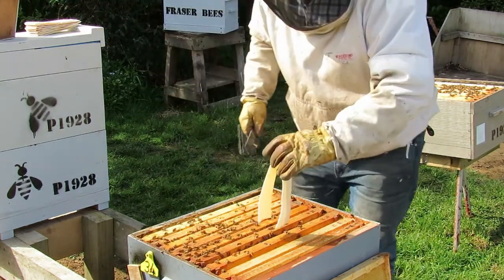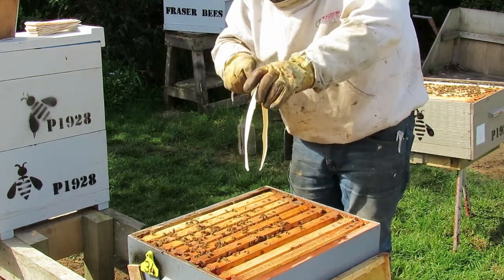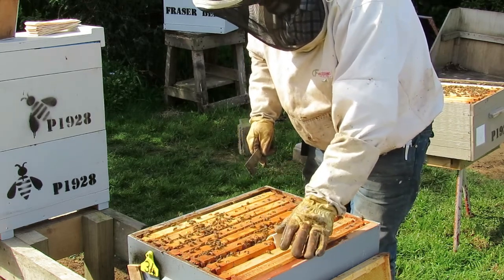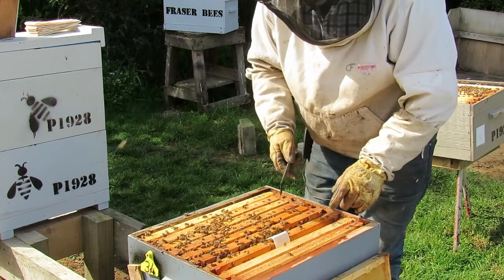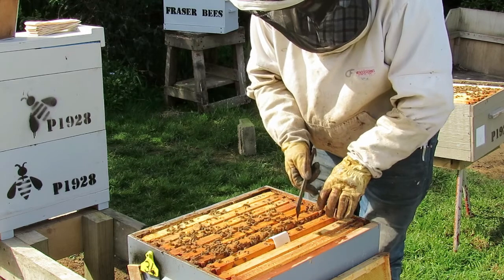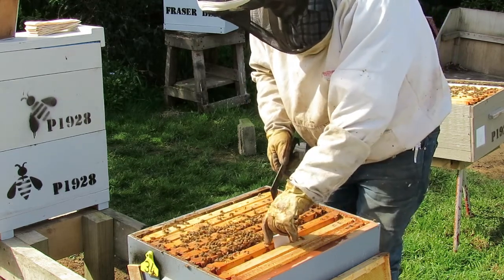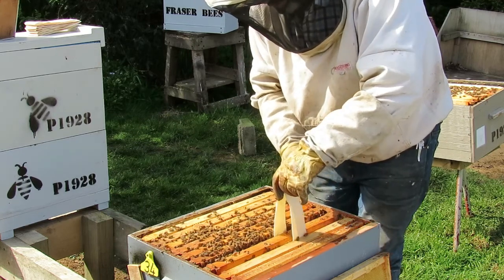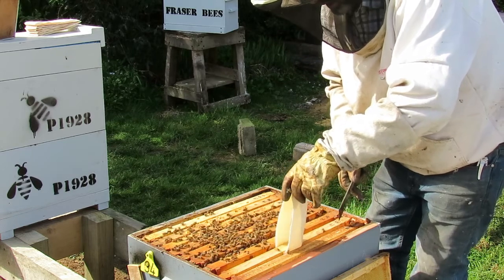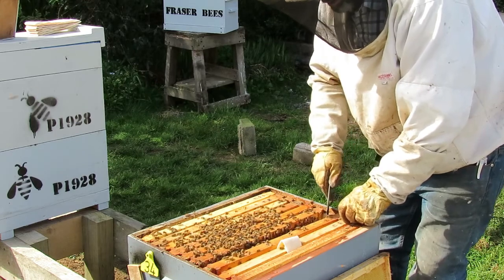So these go in — they just straddle. This is part of the reason why they're called staples, they look like a staple and they just straddle a brood frame. I want to put four in and I want to put them on every second frame so that I've got a strip down every gap within that brood box. If you slide them in gently they don't do much harm to the bees.